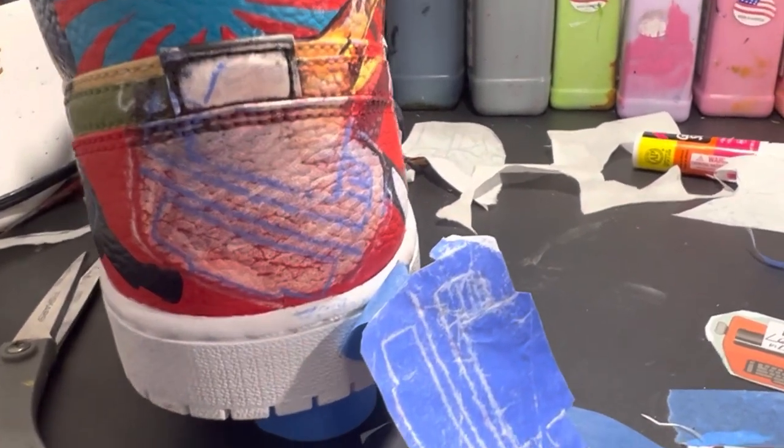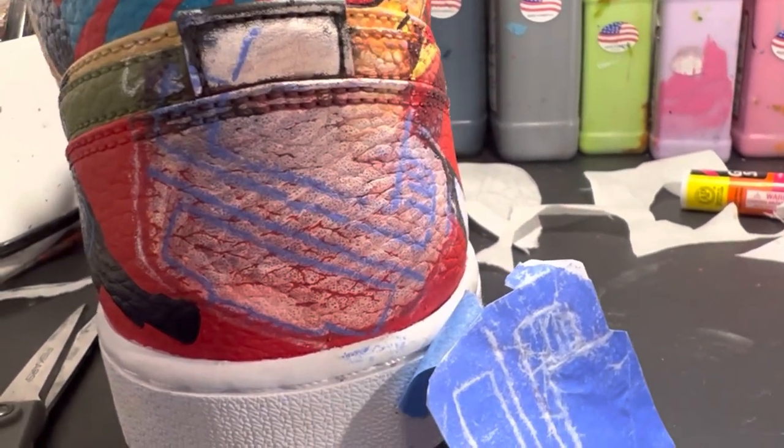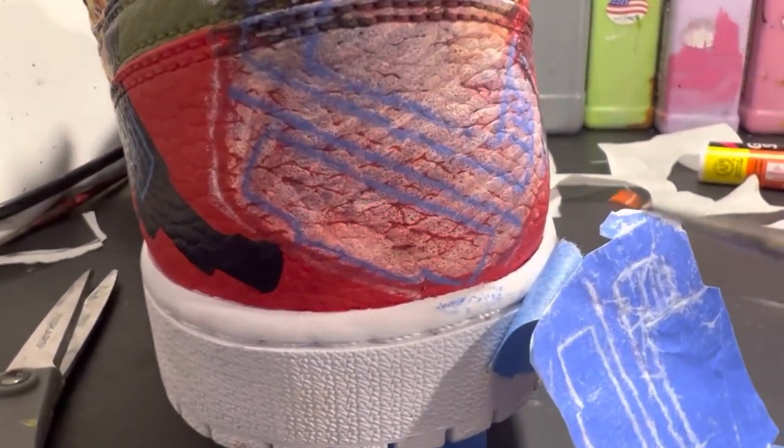I decided to remove some of the chili red that I had previously put on the heel of the sneaker to make room for this larger typewriter.